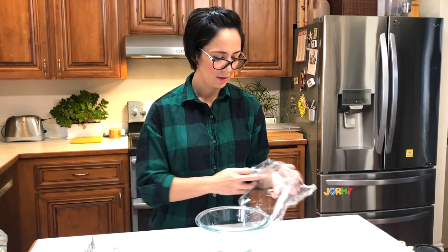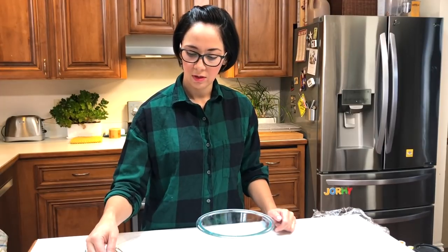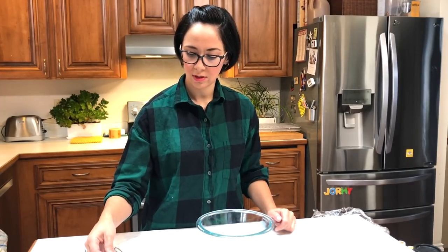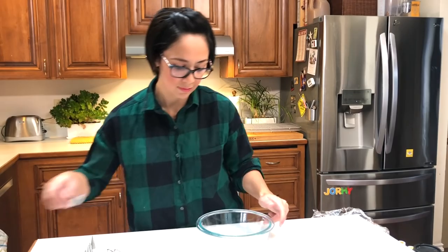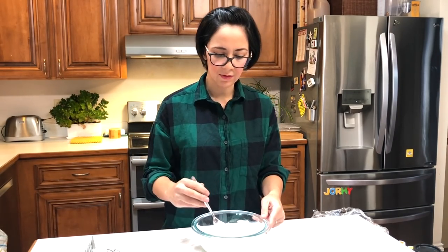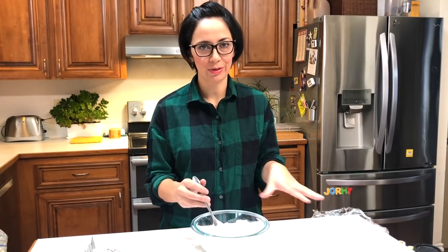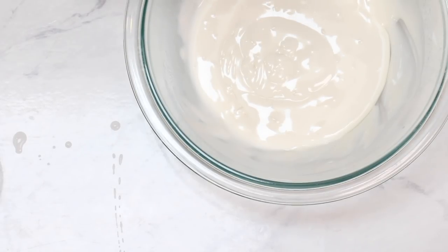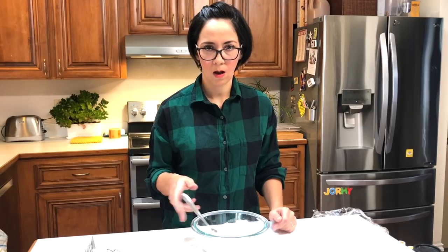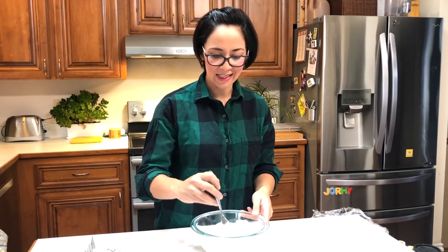And last, we're going to do our flooding icing. We're going to start off with two teaspoons of water. For this one, we're looking for that same ribbon stage, but we want it to sink down into itself in about five to eight seconds. We count to eight — close enough. All right, that one's done. Let's ice some cookies!